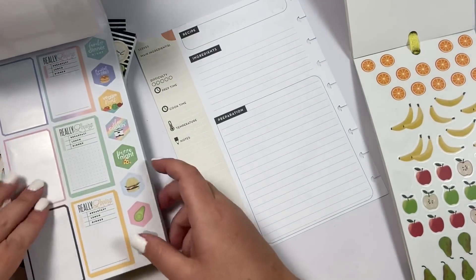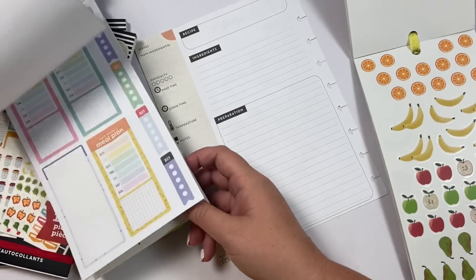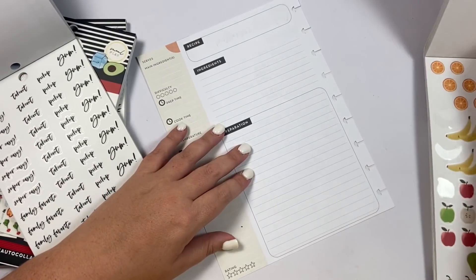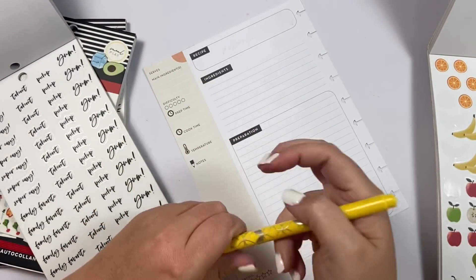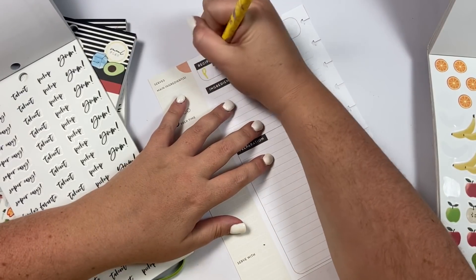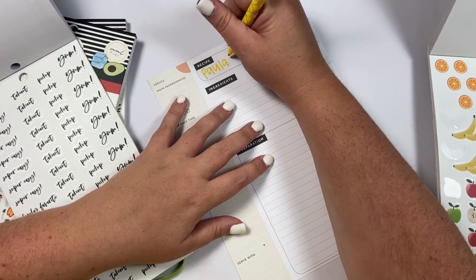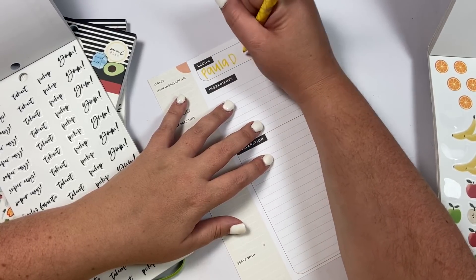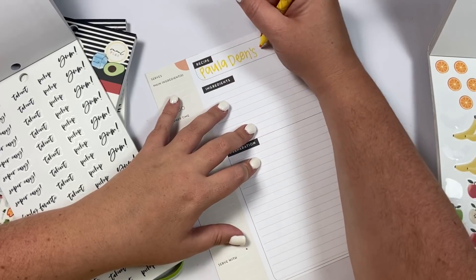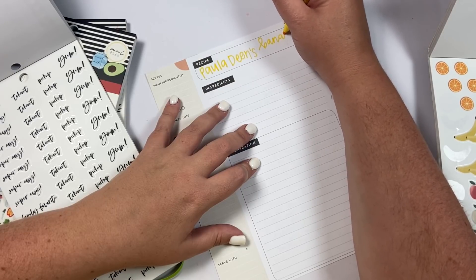I really want to do black and yellow for the color scheme. This is Paula Deen's banana pudding, by the way — if you want to look it up and don't want to watch me write it in, you can just go to Pinterest and search 'Paula Deen.' It's so good y'all — you'll never eat another banana pudding again.